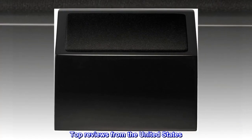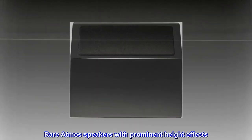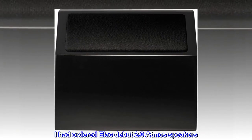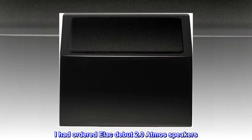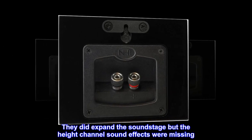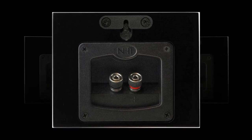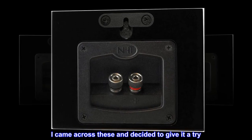Top reviews from the United States. Rare Atmos speakers with prominent height effects. I had ordered ELAC Debut 2.0 Atmos speakers. They did expand the soundstage but the height channel sound effects were missing. I came across these and decided to give them a try.